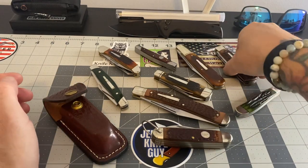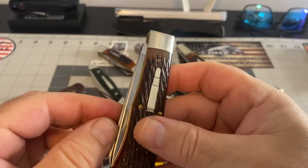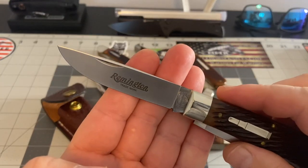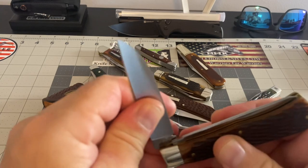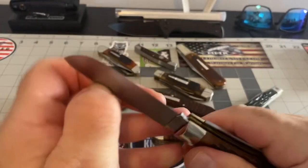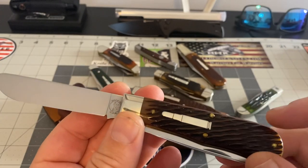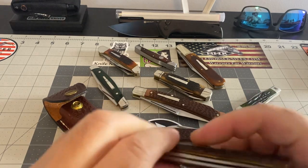Here's another exclusive from Smoky Mountain Knife Works — it's made by GEC. The fit and finish is just amazing. Look at that blade — gorgeous, absolutely gorgeous knife. Smoky Mountain Knife Works commissioned GEC to make this knife. Look at that blade — this might be my favorite one in my Remington collection. I just love it.